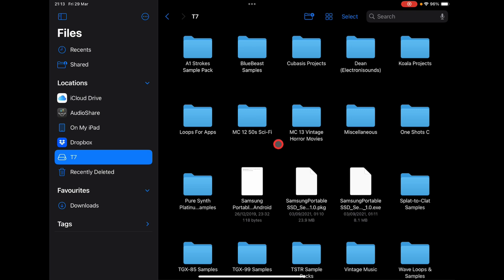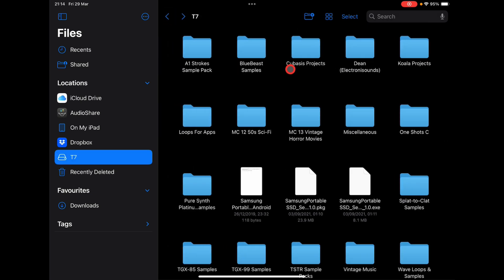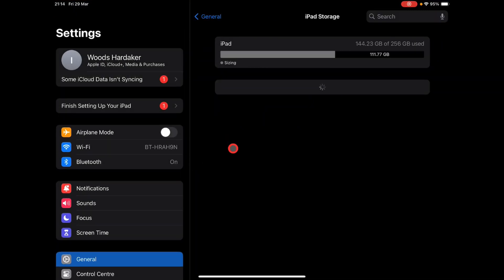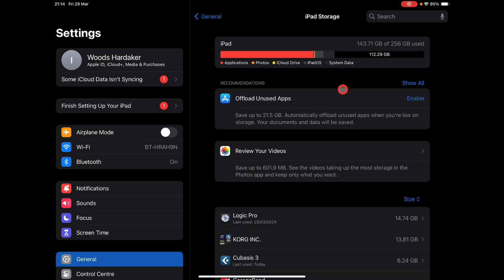For my original idea I've been able to use the drive just for the Pure Synth Platinum and Gospel Musicians apps, which saved me loads of space. But I've discovered you can do loads more — you can put all your samples in here, I've also got all my Cubase projects and Koala projects in here. This has freed up tons of space on my iPad. If I go into Settings and iPad Storage, you'll see I'm only using 144 gig on my iPad, with 112 gig free — remarkable, because before using this it was up to around 200 gig or more.